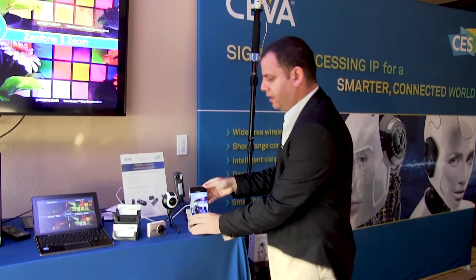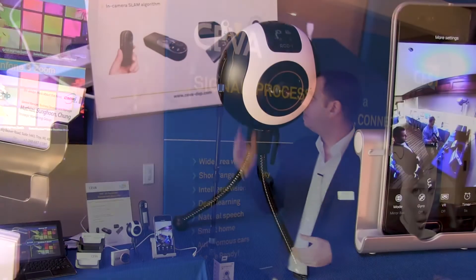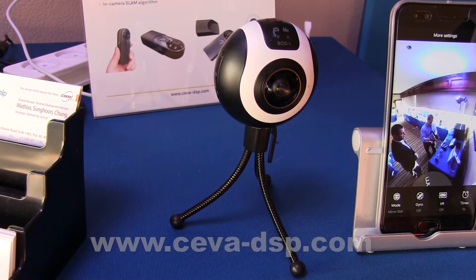We have several additional devices as well. What you see here is a company called Eva Motion in China. For more information, please visit the SIVA website.